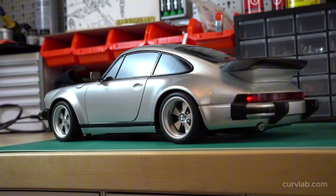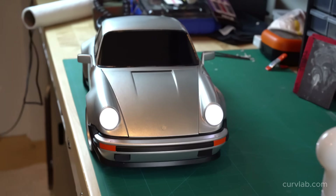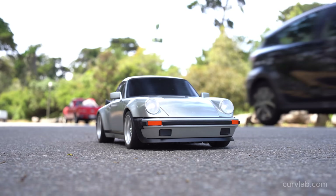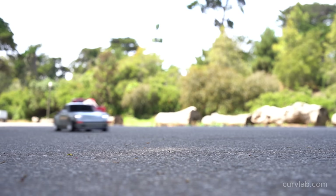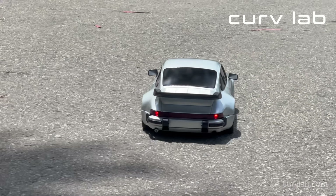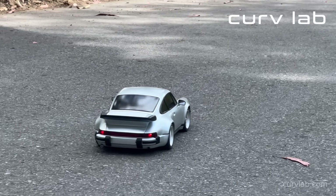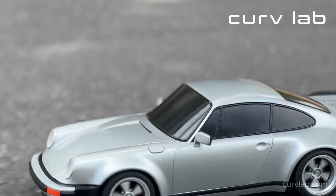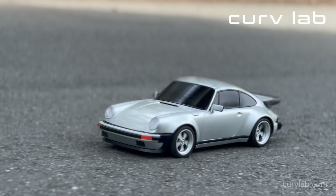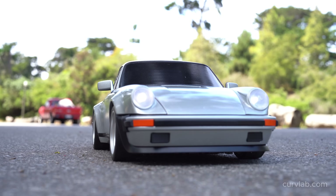Looking back on this project, it went so much quicker than the Tacoma build. It went quicker because I designed the parts more intelligently, so I spent a lot less time sanding and finishing. The second the glue dried, I took it out for a test drive. If you want to 3D print one yourself, all the files and in-depth instructions are available on curvelab.com. We'll see you next time.